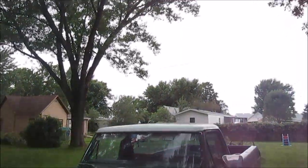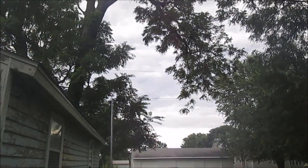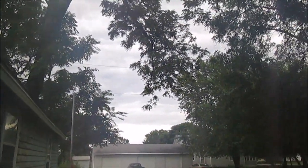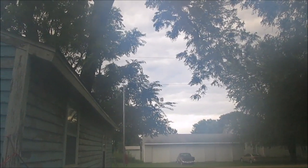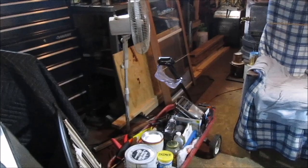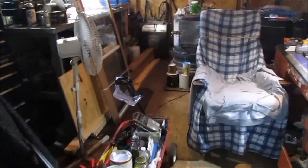Let me wipe off the lens — there you go. Pretty gray and cloudy out there. We don't know if it's gonna keep raining or not, so let's go inside and I'll show you some of the stuff we got for supplies.